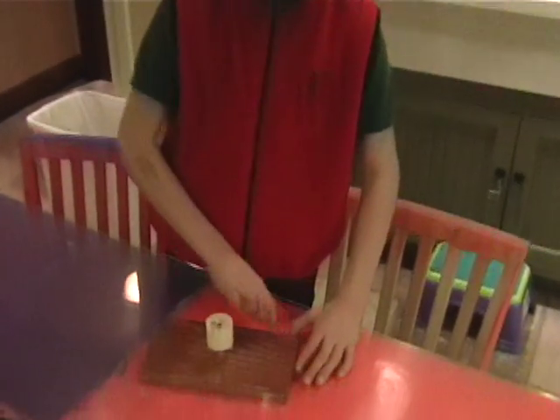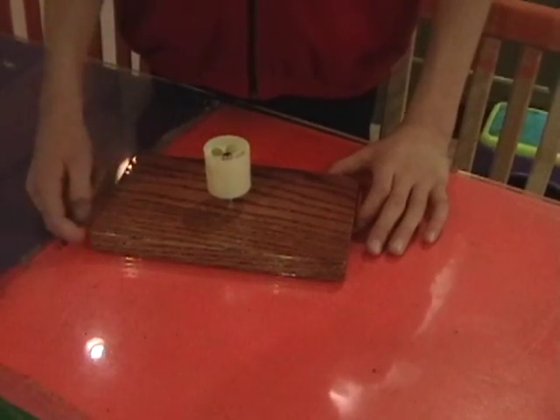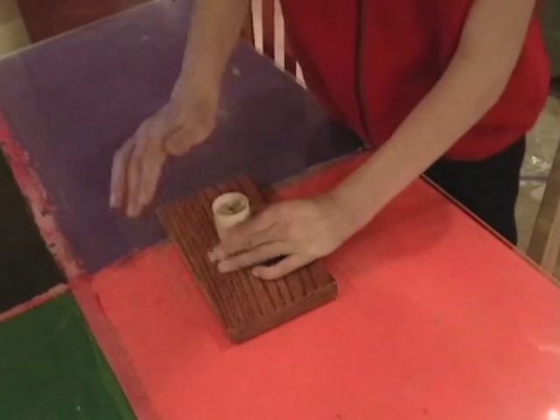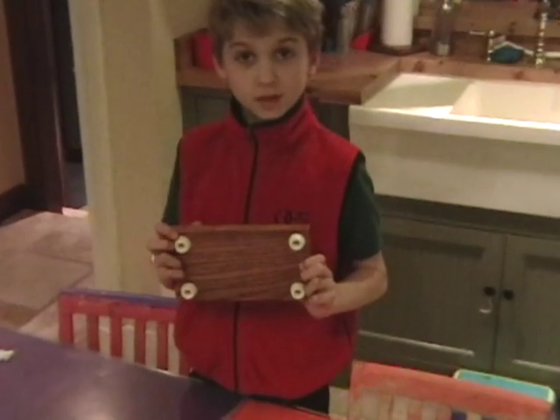For the base we have used a piece of oak that is stained and varnished. We've drilled a hole that fits tightly to the wheel so that it spins without any wobble. We've screwed rubber bumpers onto the bottom to make feet.